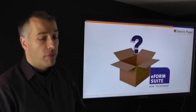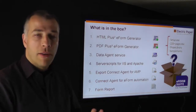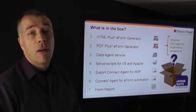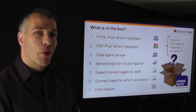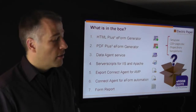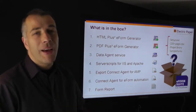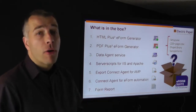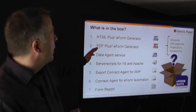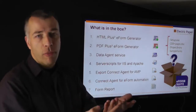Let's have a brief look at what is in the box when you install the eForm Suite. It comes with a setup EXE that brings everything your Teleform installation needs. It brings documentation and seven modules that you can launch and configure separately. There's the HTML eForms generator to create electronic forms ready to use on your iPhone, iPad, or web browser. Then there's the PDF Plus eForms generator that creates fillable PDF eForms with plausibility checking, usable on a tablet PC or a kiosk with Windows 8. Then there's the data agent, used to collect data from various data sources and hand it over into Teleform Reader for further processing.